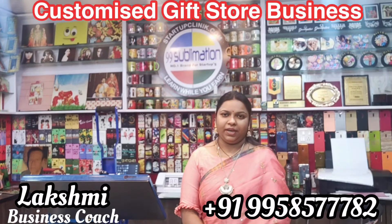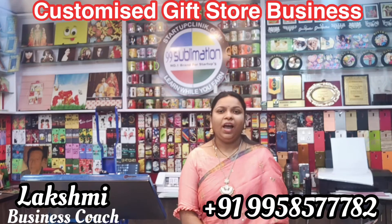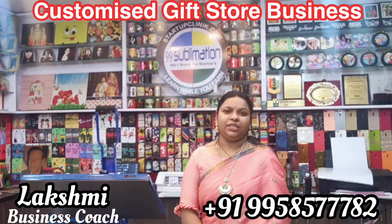Hi friends, welcome to Startup Clinic. My name is Lakshmi Business Coach Mehta. I am a start-up business coach.